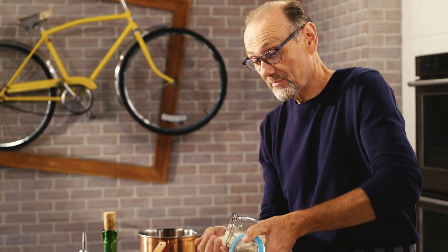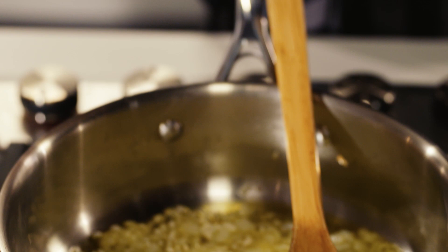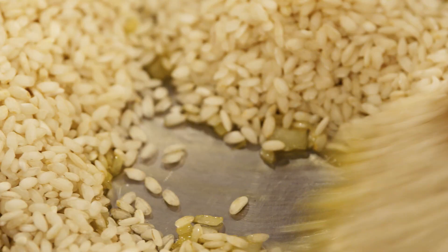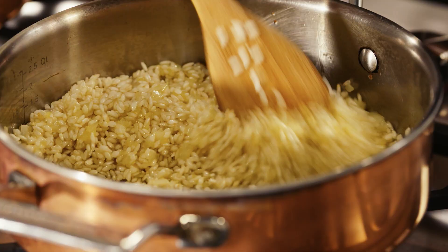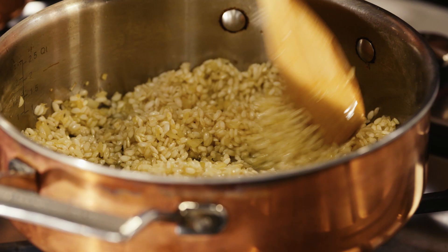This is a boreal rice, a short-grain rice that is packed full of starch. And it is that starch that we want to pull out because it makes the risotto creamy and delicious. But first I need to give it a good toasting — make sure each grain is coated with just a little oil, and it helps bring out the wonderful flavors of that rice.